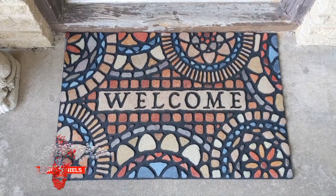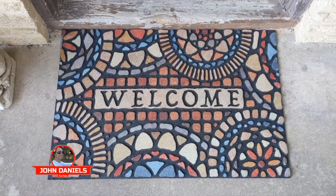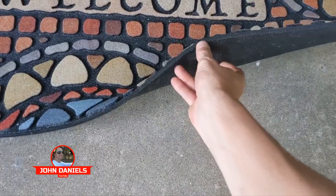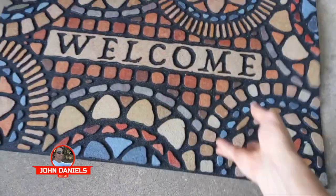This is a review of the Mohawk Welcome Mat or Doormat. This is a beautiful mat — they have incredibly beautiful designs. And the cool thing about this mat is it's recycled, and look how thick this is. You can see and hear how thick it is.